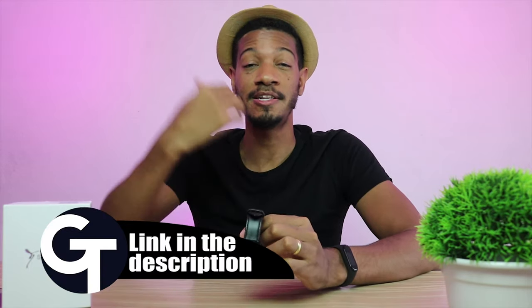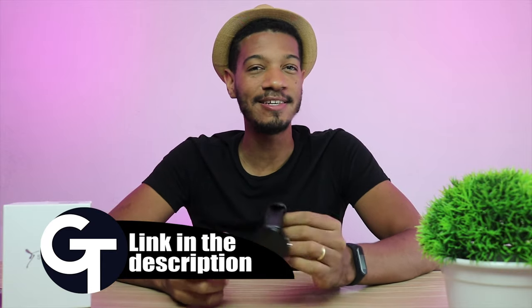Tell me in the comments below if you like the Kospet V12 and whether you would buy it. If you want to purchase it, click on the link below to buy from GearBest and get the promotional price. If you enjoyed this video, hit the like button, subscribe to this channel, and ring the bell to receive every notification. See you guys in the next one!